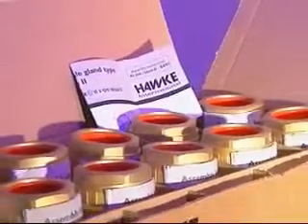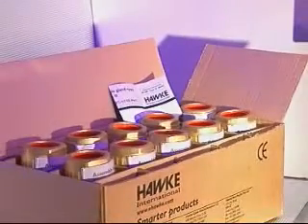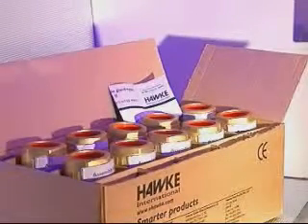Assembly instructions are supplied with each cable gland. Please refer to these for further instructions on cable preparation and installation.